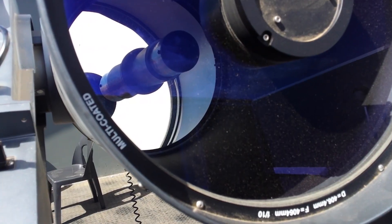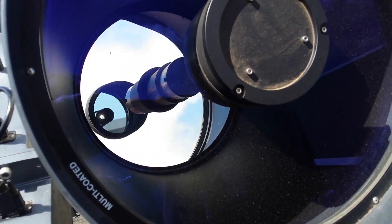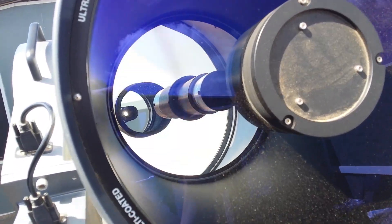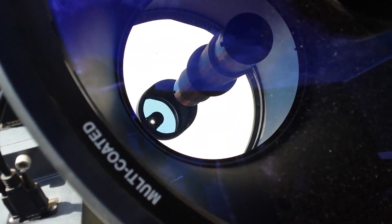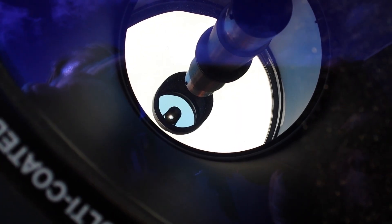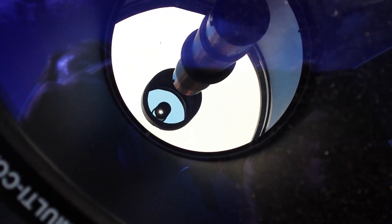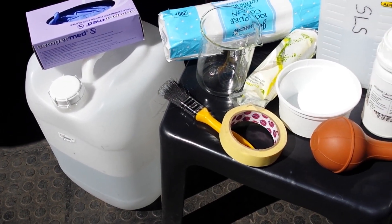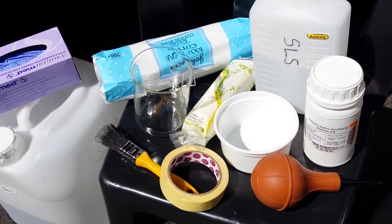The cleaning involves cleaning the Schmidt plate and the corrector plate, but also the primary mirror. The whole procedure will cover the removal of the Schmidt plate as well as cleaning both the corrector and the primary mirror. You will need some deionized distilled water, nitrile gloves, and cotton wool — pure cotton wool.